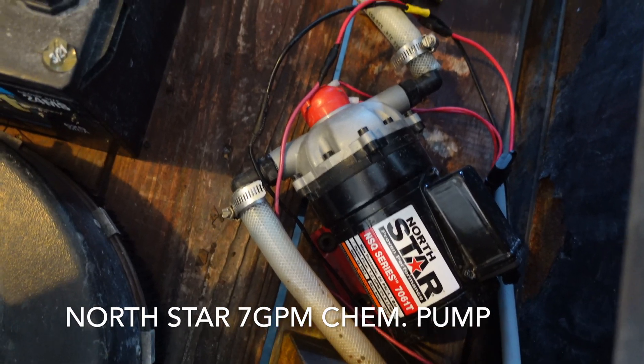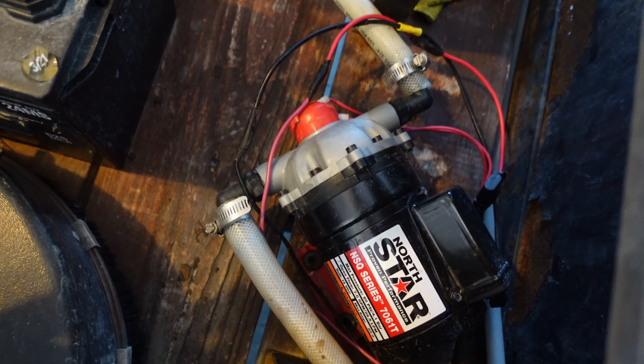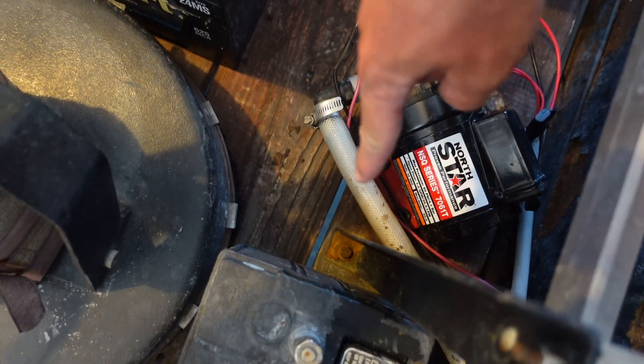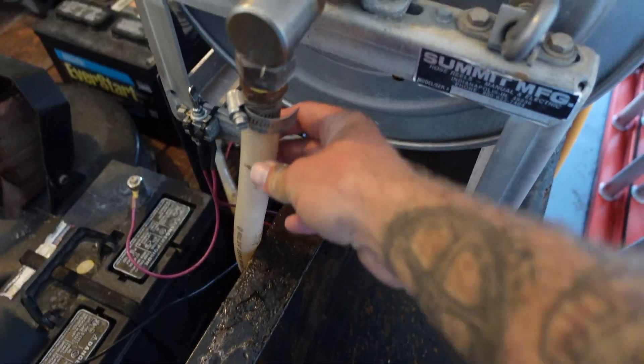So here's the pump. It's a NorthStar 7-GPM. It's going on about three months now and doing really good. Like I said, 3/4-inch outlet going straight into the hose reel and out of the hose. Before I throw these tips on and show you guys the distance, I want you to listen to the pump. Even when I have the tips on — it's just open ball valve right now — it's not pulsating, and I want you to listen to it.